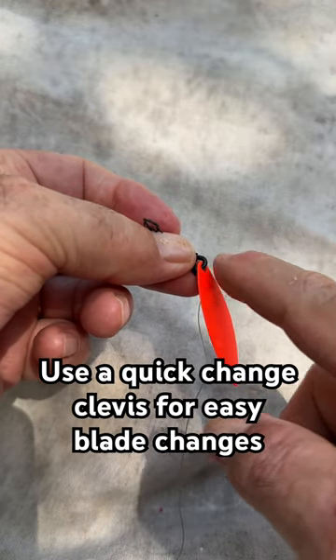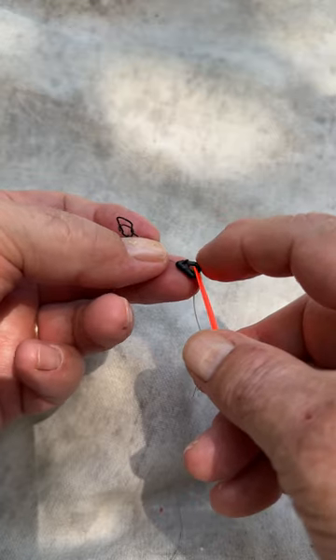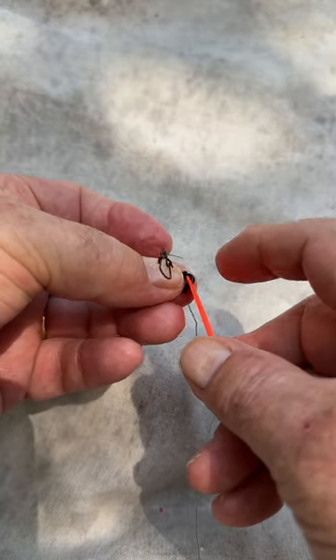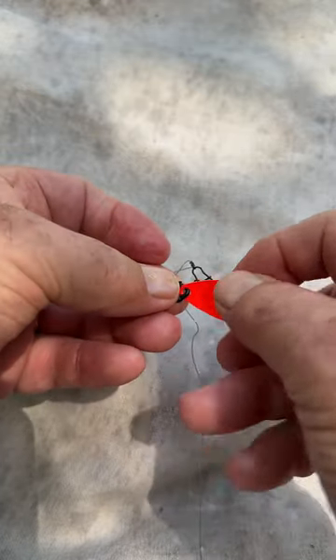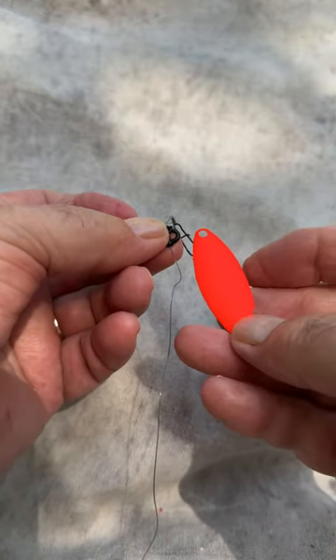One thing that helps me out with my walleye fishing is using quick change clevises — this little black piece of plastic right here that spins around the harness. It has a little slot in it so when I want to change blades, my buddy calls and says hey,